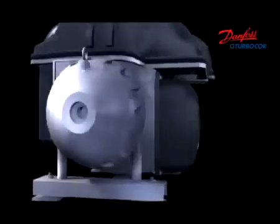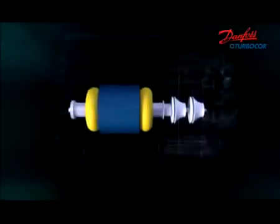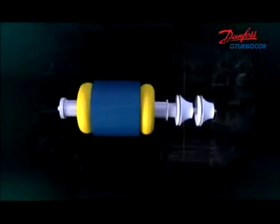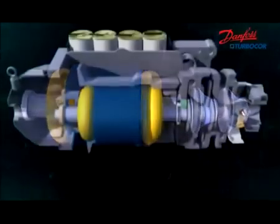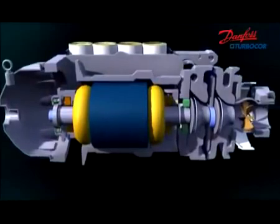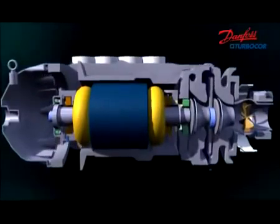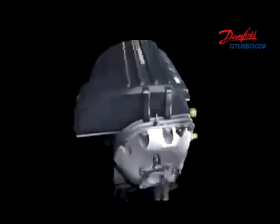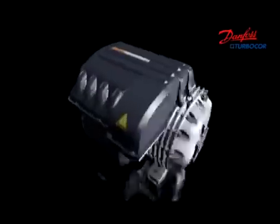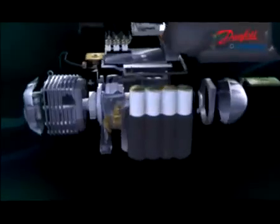Danfoss TurboCore is equipped with the latest variable speed drive technology, which realizes a stepless capacity control ranging from 15 to 200 tons. With this technology, Danfoss TurboCore can adjust itself precisely to match the load and operating conditions for maximum efficiency, saving money for building owners.